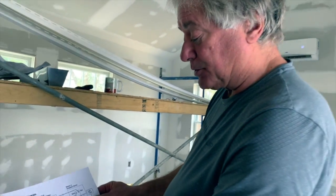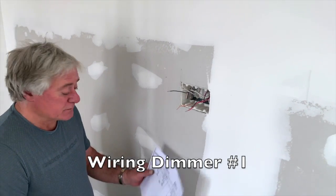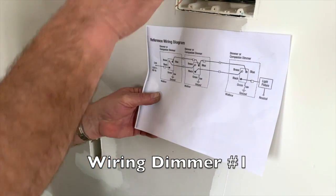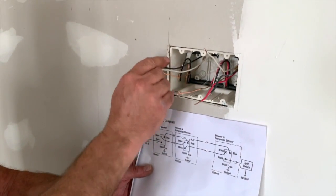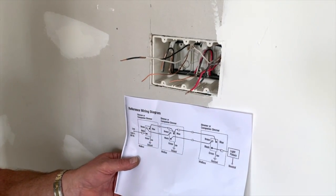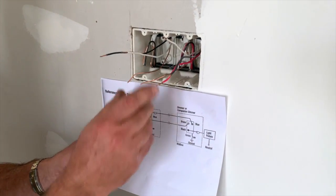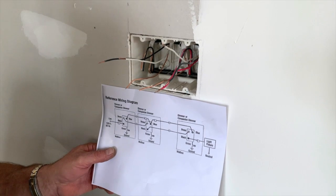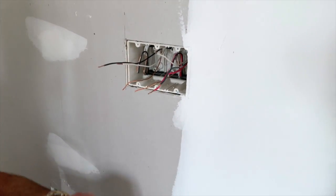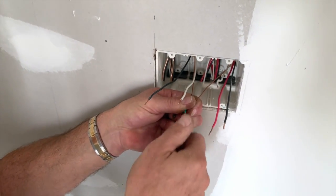The very first switch where the power comes in is on this wall. Here we are at our first location, just following our diagram. I wired this box where I have the power wire coming in, which is this black and white 14-2. Then I wired it where I have this wire going to the next switch, which is this triple 14-3. The ground wire is the bare wire — they don't show you where they go, but they just wire together.